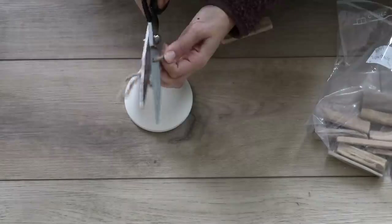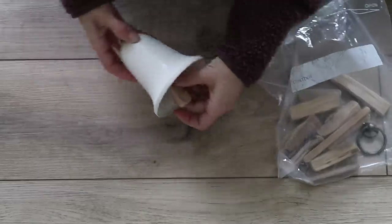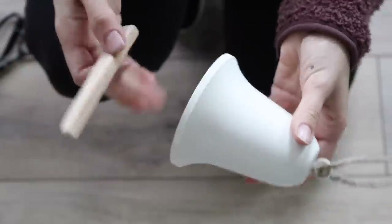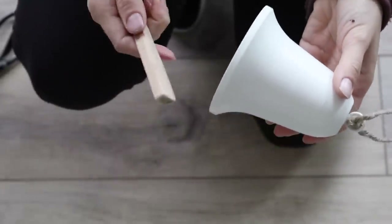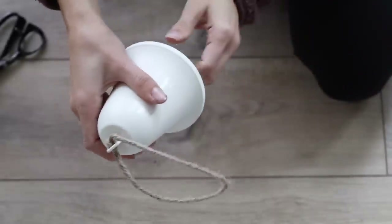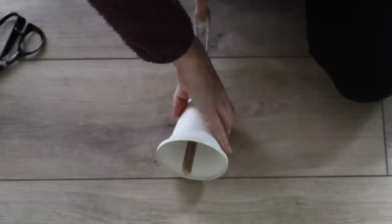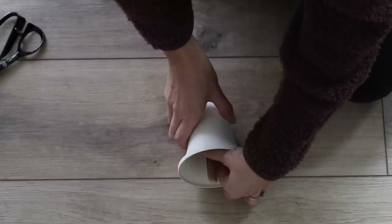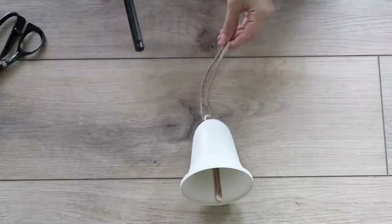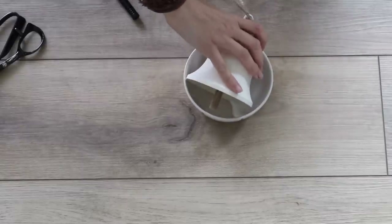To hang it, I used the twine that the bells originally came with, since that was similar to the Pottery Barn inspiration. For the wooden piece going on the inside of the bell, I didn't have any scrap wood that size, but I did have scrap driftwood. I chose the longest piece and just hot glued it to the center prong the bell was originally hanging from. The metal inside was a bit weak, so I was able to manipulate the driftwood to sit directly in the center very easily.